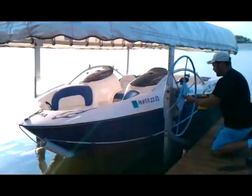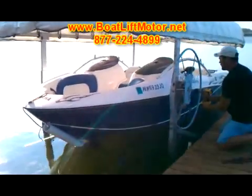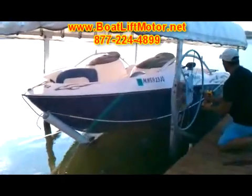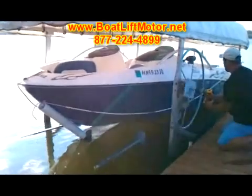Hey, it's Bruce coming to you once again with BoatLiftMotor.net. Check this out — you can see it right here. This is all it takes to crank up your boat. Now, we sell a lot of other great products that go from, say, $500 to $1,500 to do it automatically. But to do it this way, all you need is your drill and a simple little tool part that we sell.